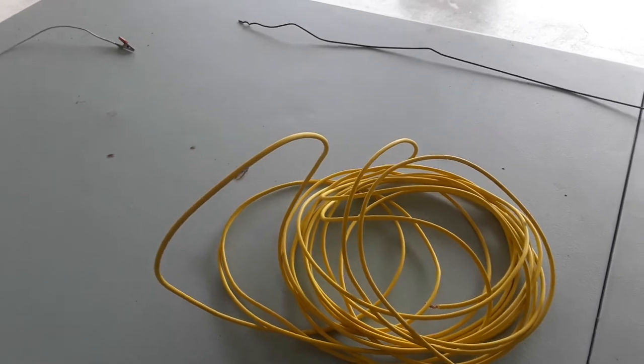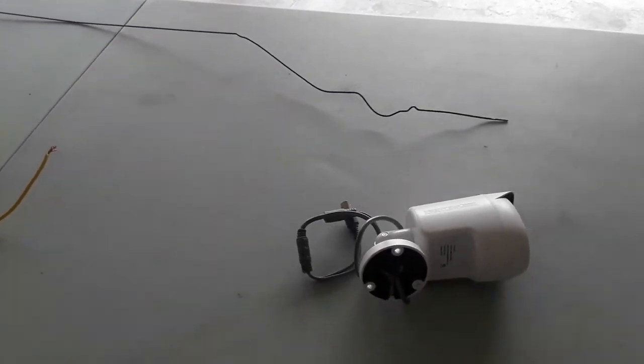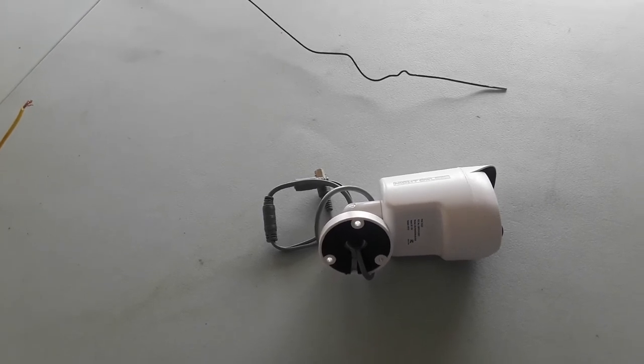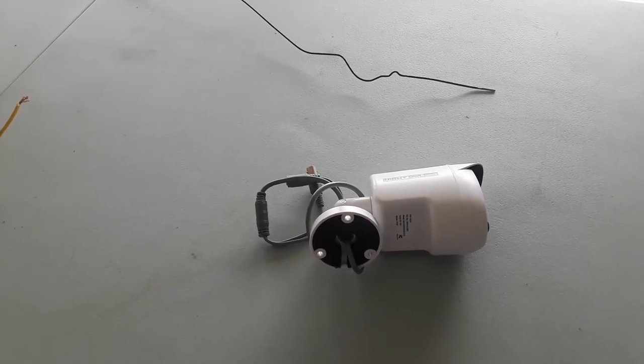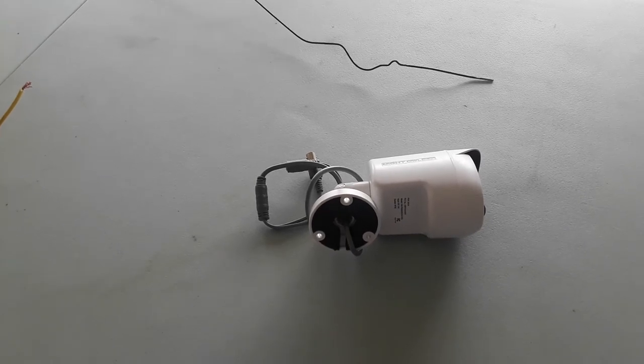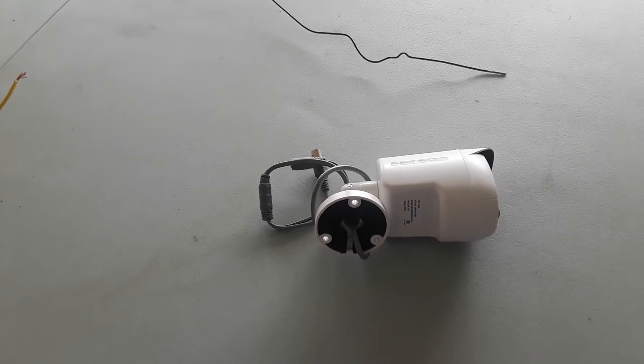What I suggest you do to find out what's going on is, if you have a security system, go turn it off — turn it completely off — then try your garage door remotes. Mine worked after I turned off my security camera.